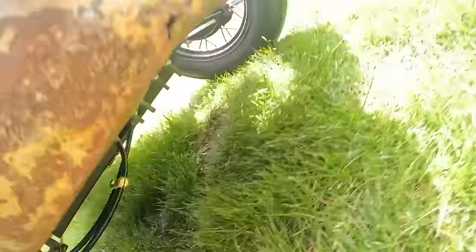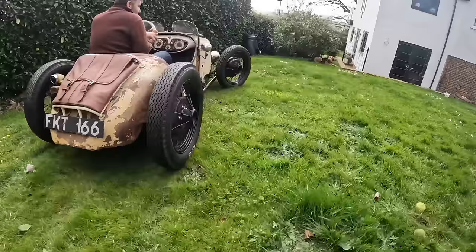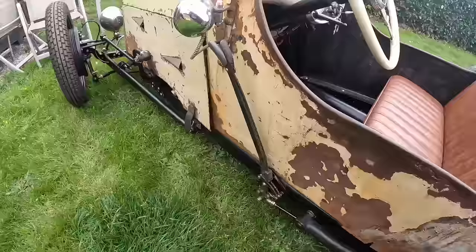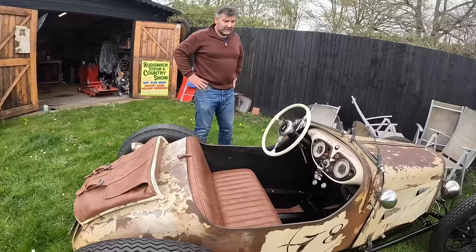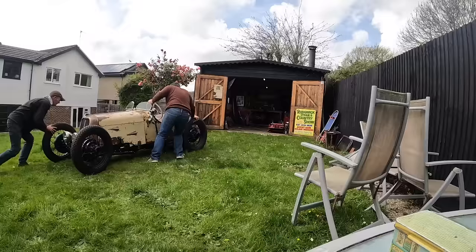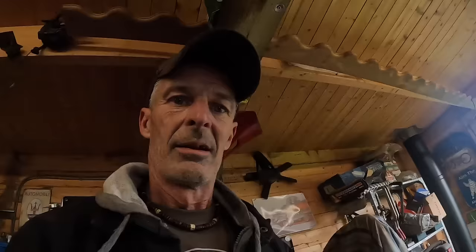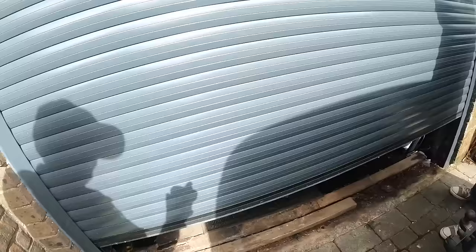It looks cool as f***, man. What are your plans for him? Just to use it, get it out. Going to put it on the road? Yeah, definitely going to be on the road. Well, there's Alan. I'm sure Warren's going to keep us updated as he carries on. I'd like to get it to a point where we can actually see it moving properly. Lovely car. But this isn't it — there's more. This is a teaser shot.